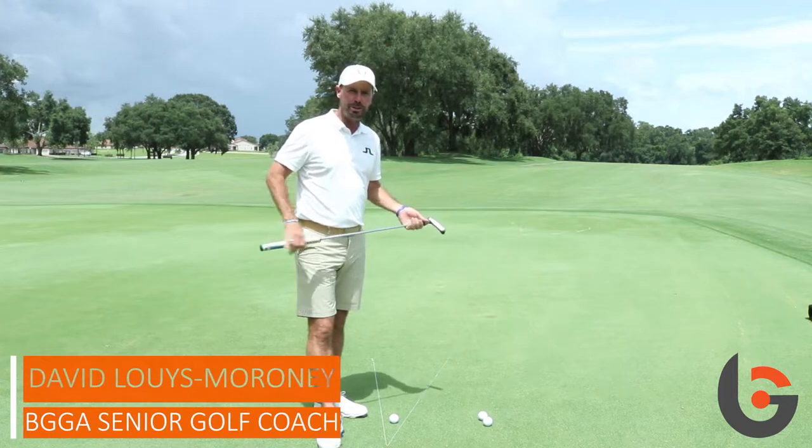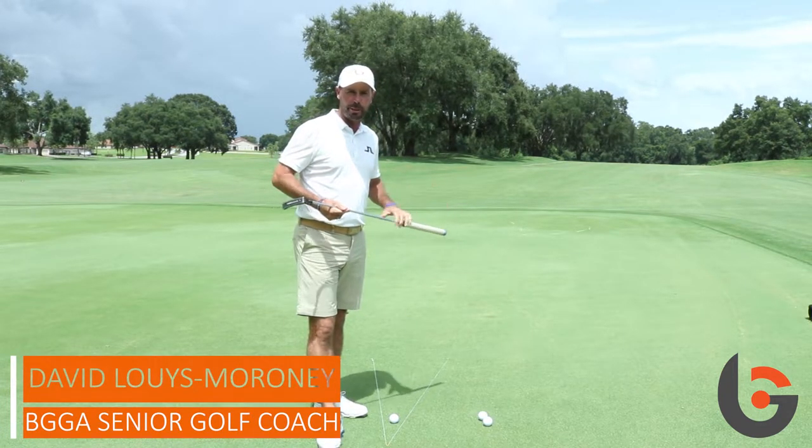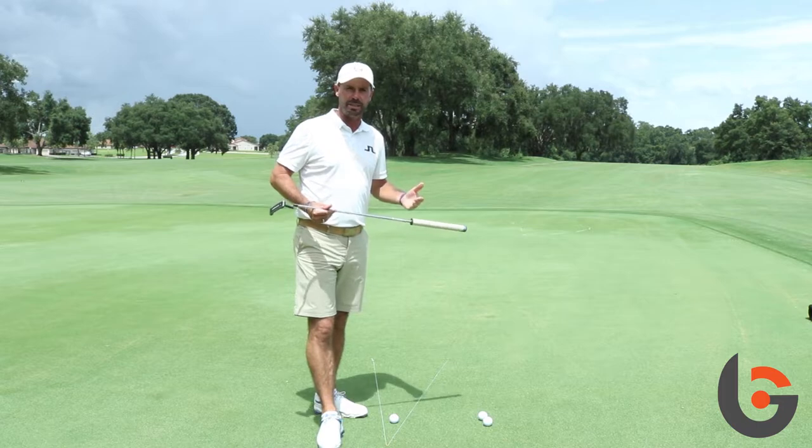David Lewis Moroney here, senior coach at Bishopsgate Golf Academy and pod leader. Today I just want to talk a little bit about a putting drill which I think is great, because a lot of people get onto the putting green and they get maybe a little bit too obsessed with their technique.